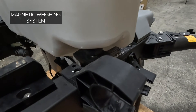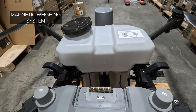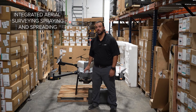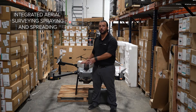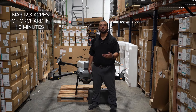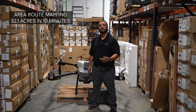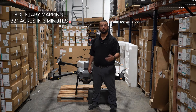Right here you can see the magnetic weighing system. It uses magnets to weigh how much liquid is in the tank and reports that onto your remote controller. The Agras T25 has integrated aerial surveying with the FPV camera, spraying, and spreading all in one compact package. For orchard aerial surveying, you can handle slopes up to 20 degrees and map 12.3 acres of orchard in just 10 minutes. For regular flat farm fields, area route mapping covers 32.1 acres in just 10 minutes, and the boundary of that field can be accomplished in just three minutes.